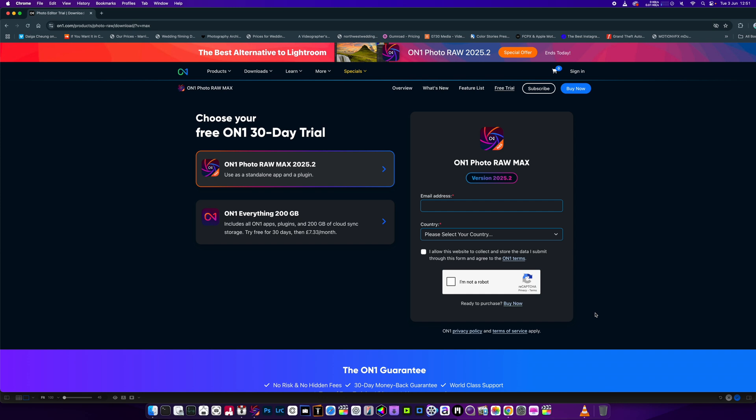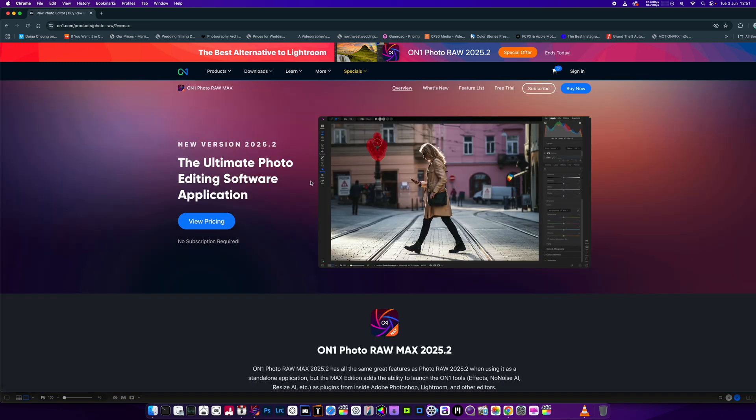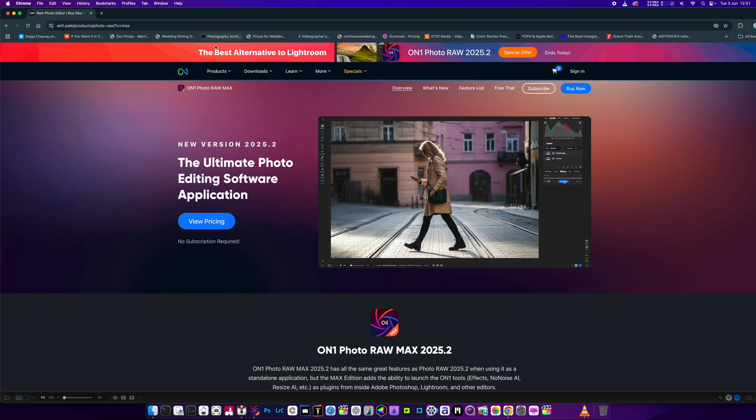Anyway, we're going to be taking a look at ON1 Photo RAW Max today. You can buy it as a standalone version or get it as a 30-day trial. Have a look yourself and let's see what we can do with this product. We've got the Ultimate Photo Editing Software Application — it is a good alternative to Lightroom, I do give it that.